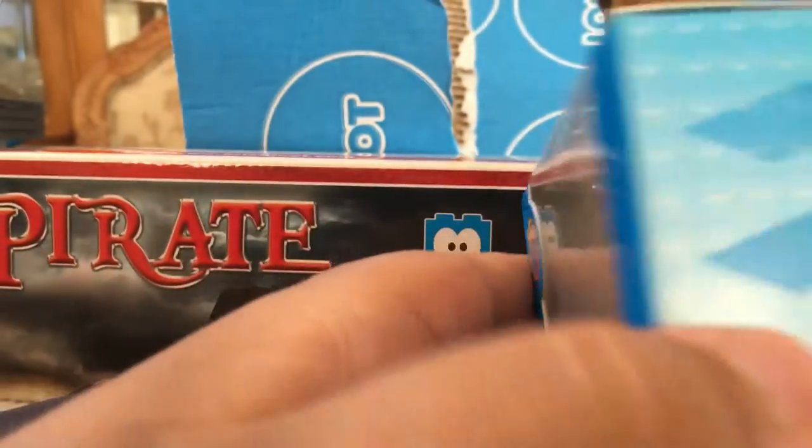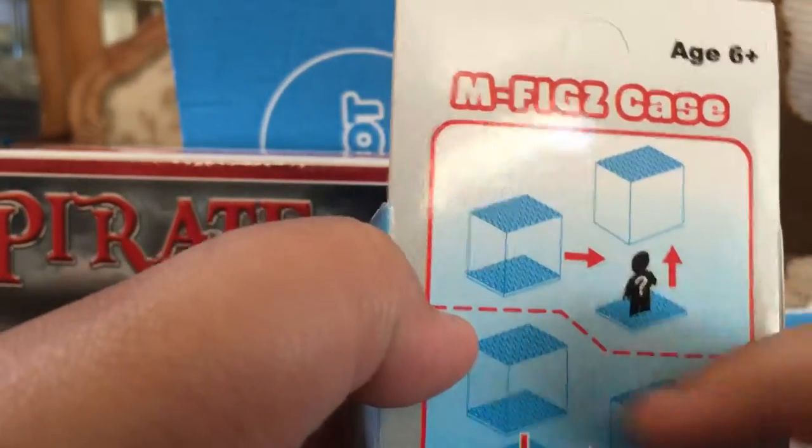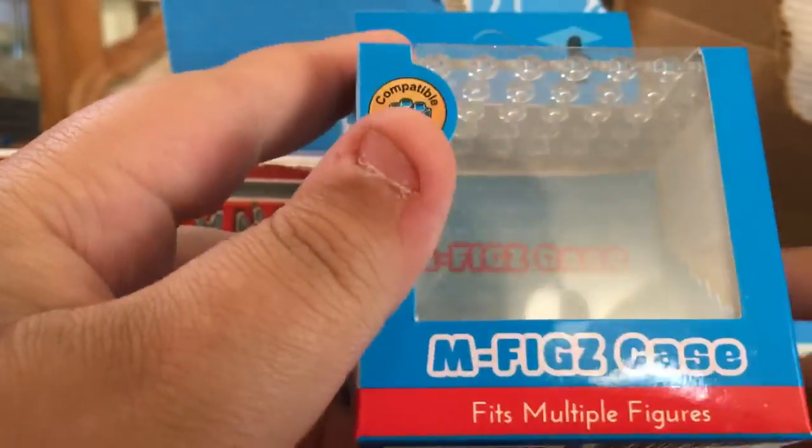Here's our mega figure — you can fit up to two mega figures or more. They're pretty cool. You can take this part up and put as many mega figures as you can fit, and you can stack cases. It's pretty cool — I can put one of my coolest rare mega figures in here.